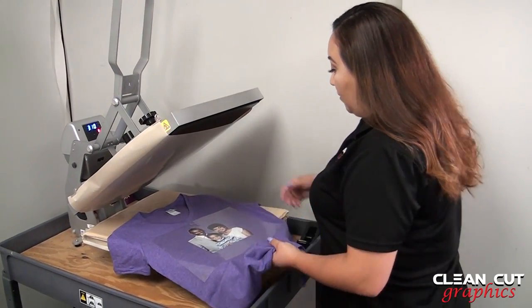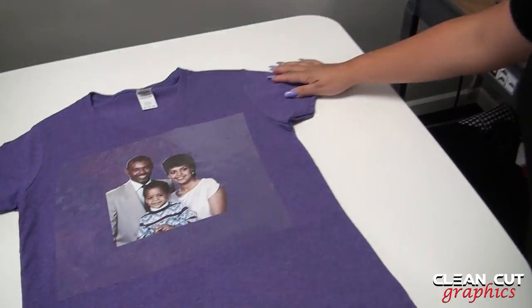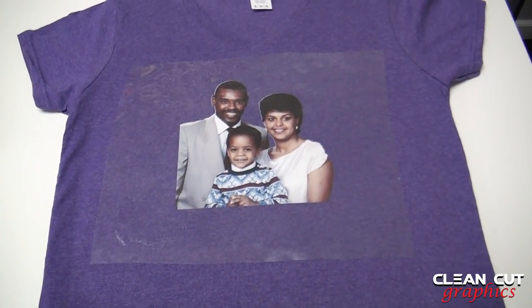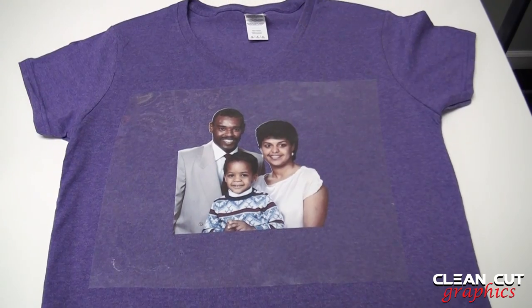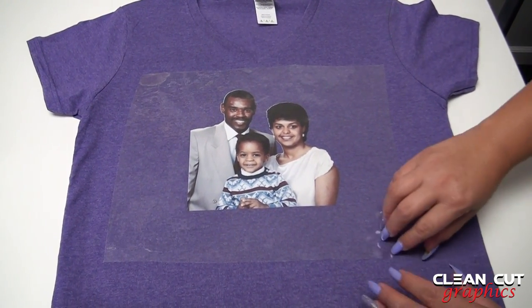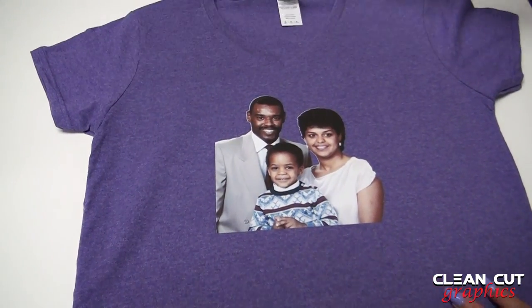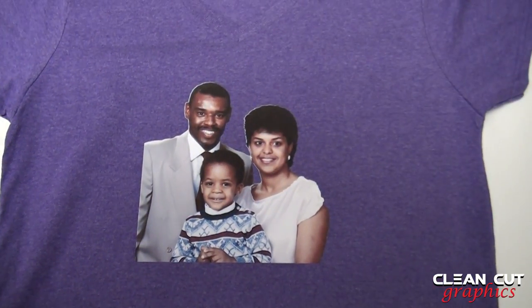This is a warm peel, so we are going to remove it. We're going to wait for it a little bit — count maybe to five. And there we go. Look at that — how beautiful!